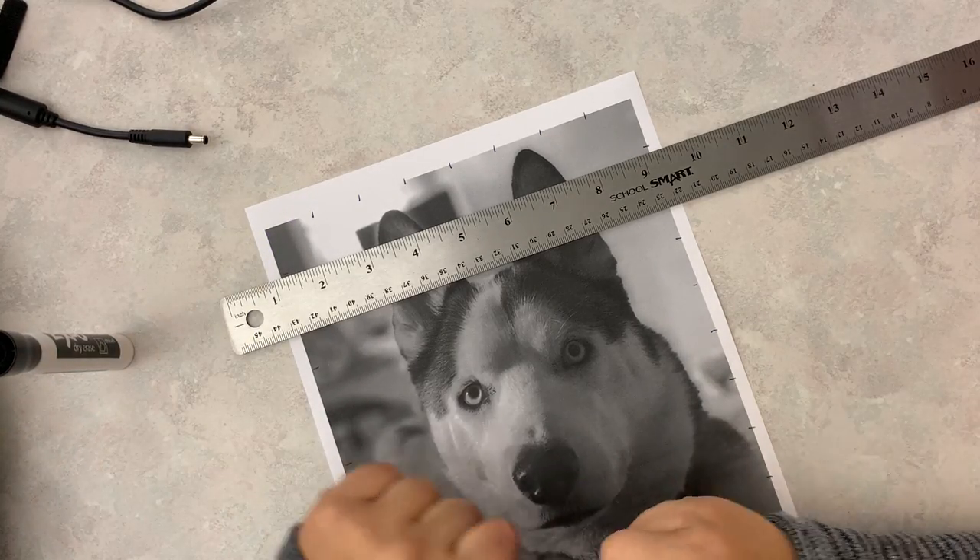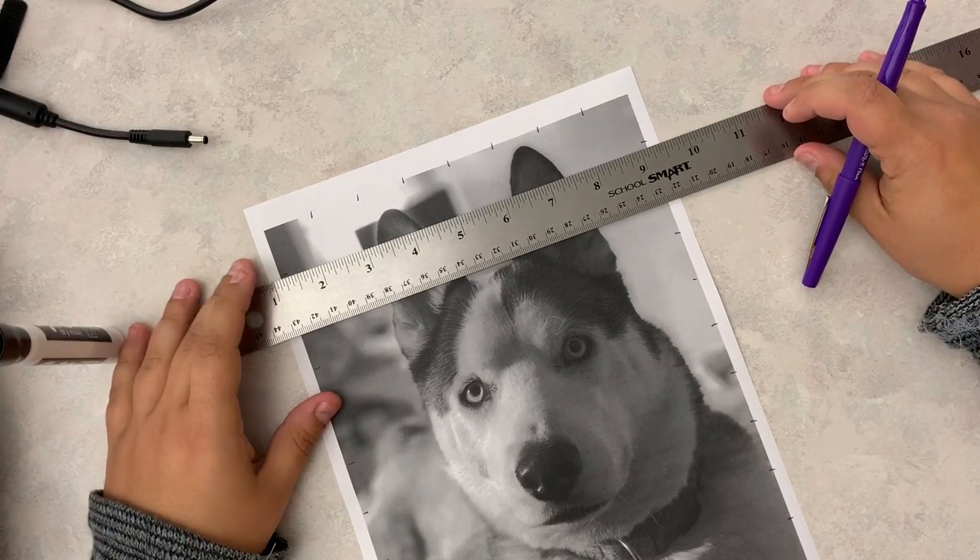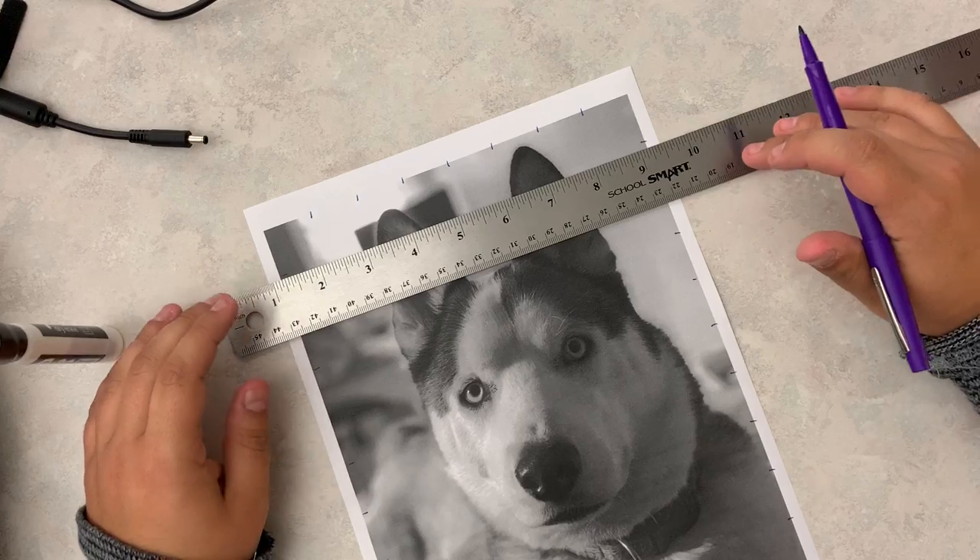All right, let's talk about gridding your picture. If you choose to grid your picture online, there's a website and a tutorial on Polaris already for you to follow along with.